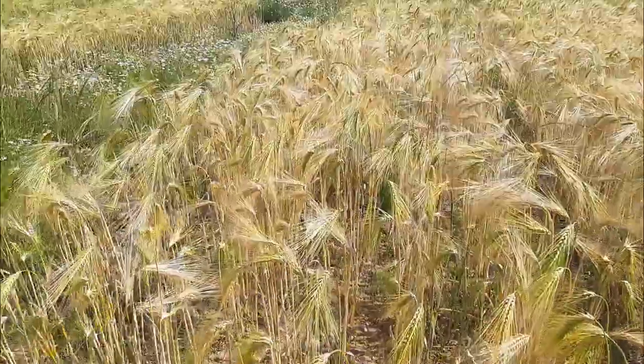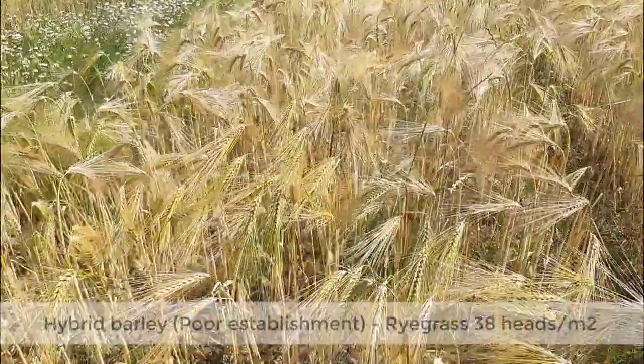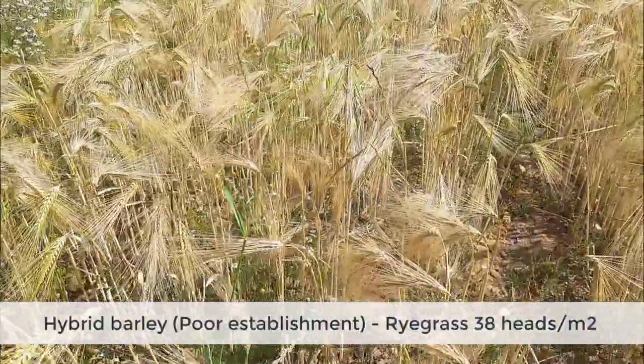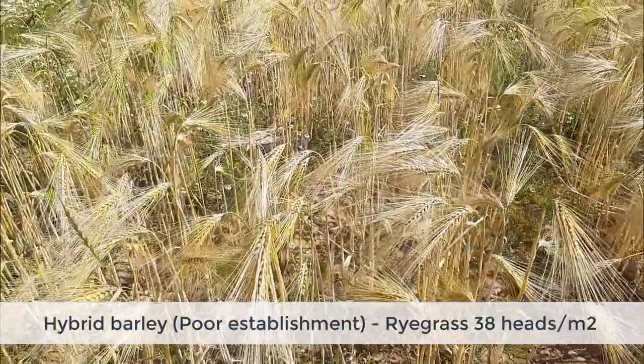Once you've chosen to grow hybrid barley and you're using the higher grassweed rates of 225 to 250 seeds per square meter, the next important thing is getting good establishment across the whole field. To illustrate this, we've drilled Bazooka at 100 seeds per square meter to simulate poor establishment, like you might get in weak areas of the field or on the headlands, and you can see we're up to about 38 heads per meter square — so it's really critical to get good establishment across the whole field and maybe increase your seed rate on the headlands.